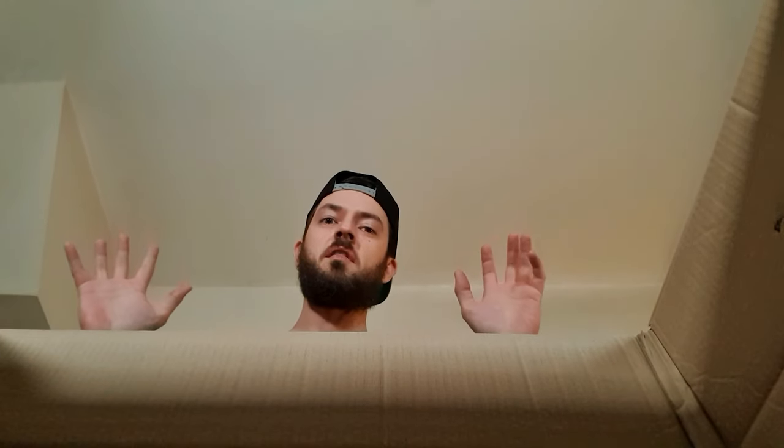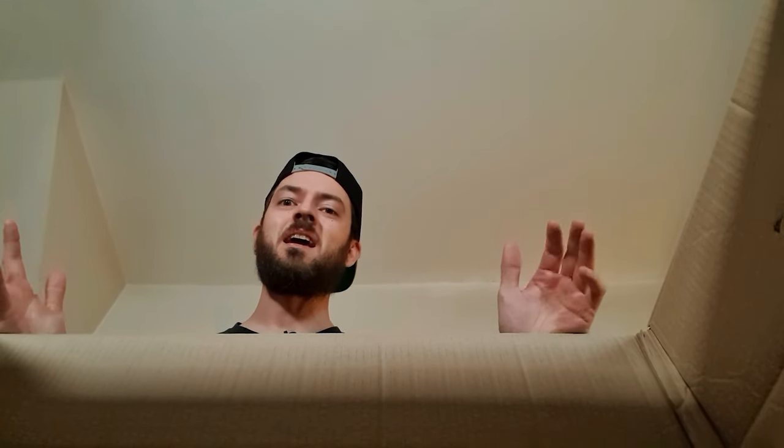Welcome back, roomies, to another video — thanks for joining me, and happy new year! I hope you had a great Christmas. We're going to start 2022 off with a new build — well, sort of. We're going to get it unboxed, check out the lighting, and get it in a new place in the room, so stay tuned because that's all coming up.